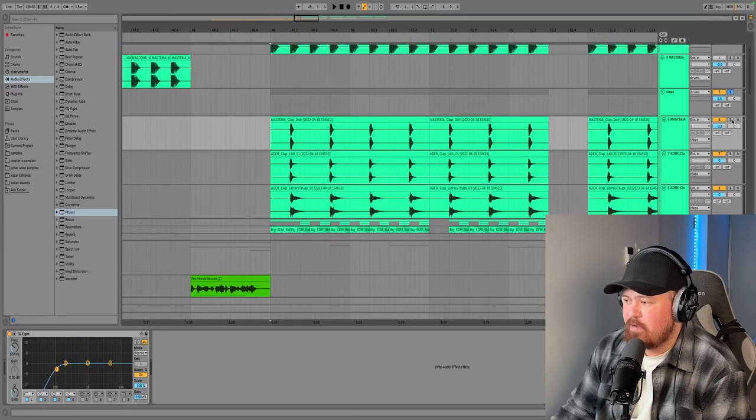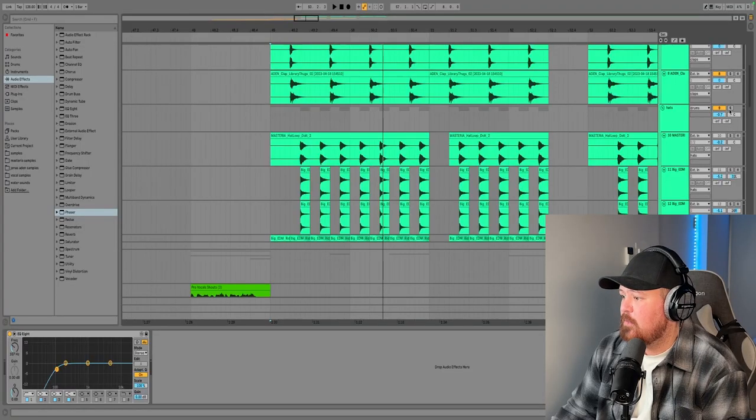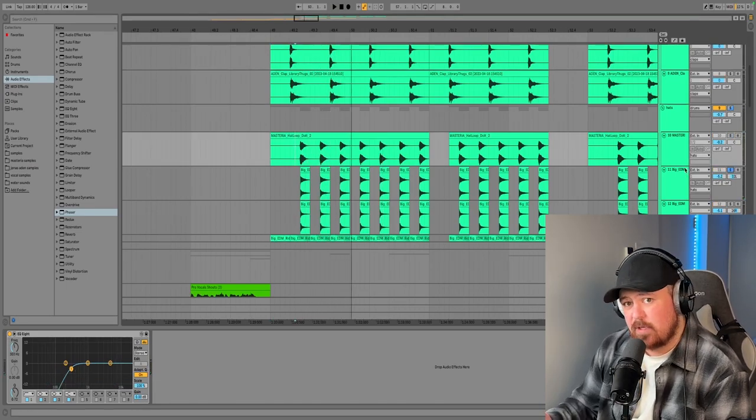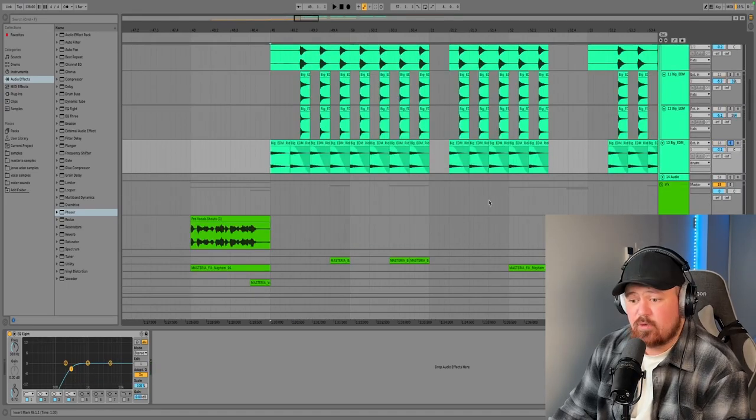Next up we've got some claps made of three different layers. We've also got some hats made with three different layers — one panned center, one panned a bit to the left, and one panned a bit to the right. Panning them really helps spread them out and cut through the mix more. We've also got some rides, and that is literally everything for the drums — nice and simple.